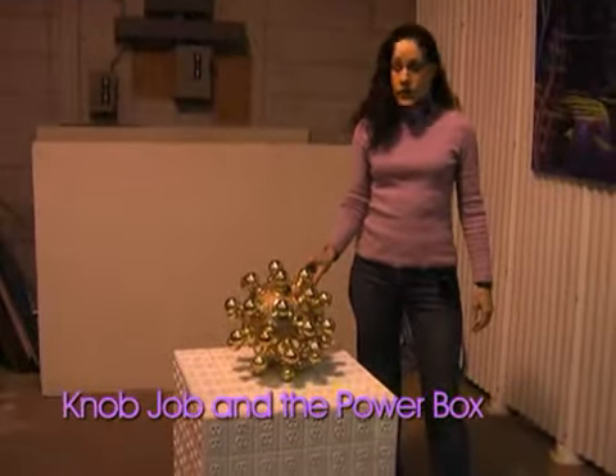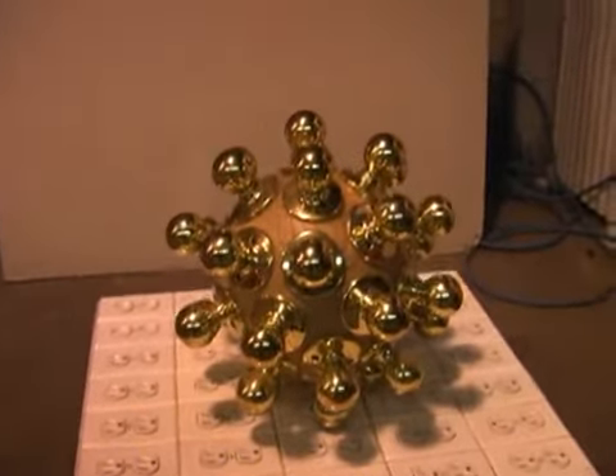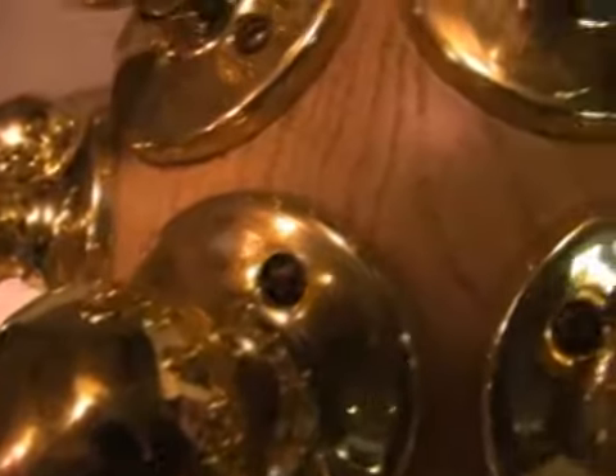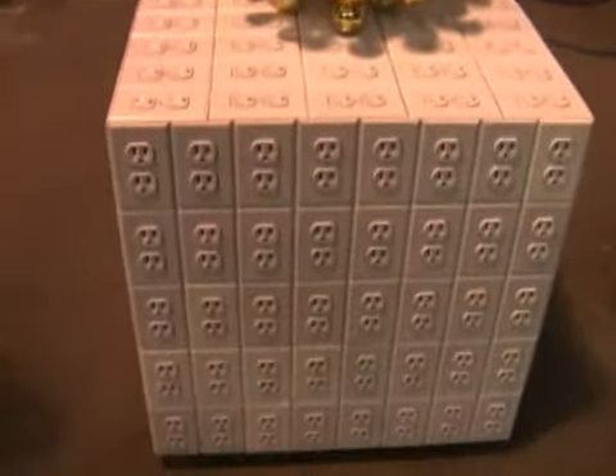This is Knob Job in the Power Box. The door knobs on the wooden ball mimic a grain of pollen or a virus of some kind. The wall outlets are mimicking cellular structure.